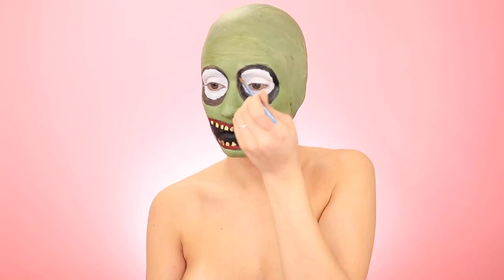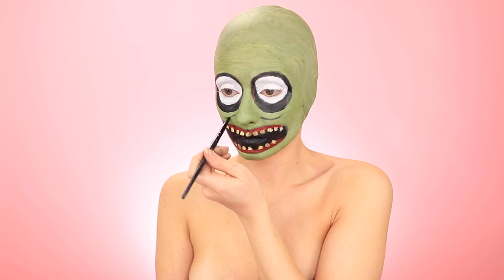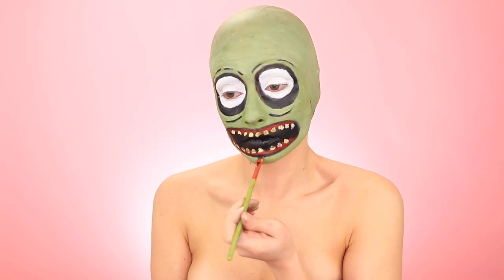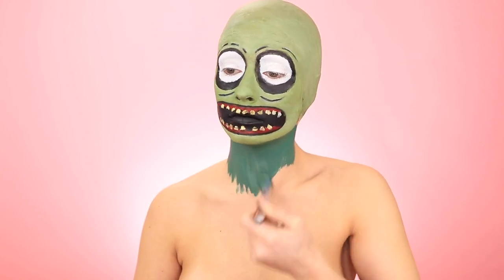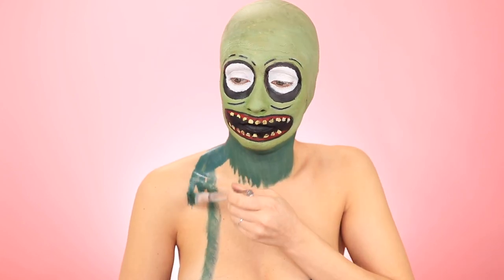I'm just blacking out his eye hollows, adding some creasing, and then topping it off using some black eyeshadow on top of that black just to matte it up a little bit. Then we're moving on to his body, which is just like a long-sleeved turtleneck-type shirt. So I'm mixing a turquoise and a dark blue to get this color.